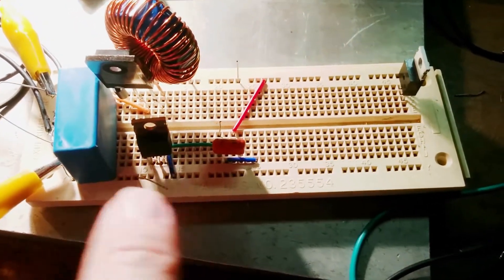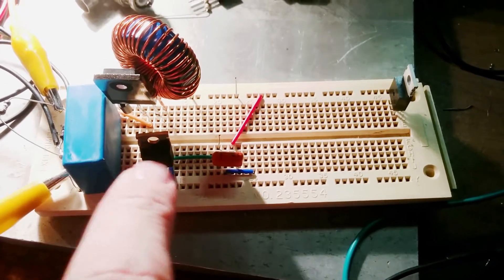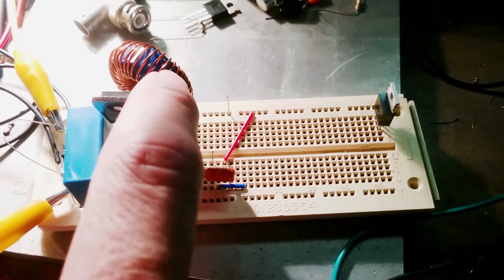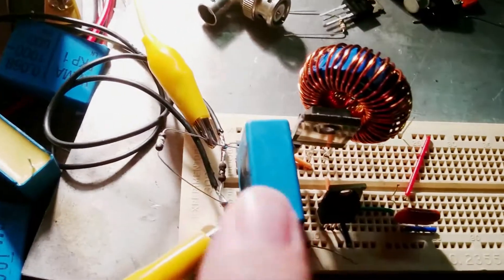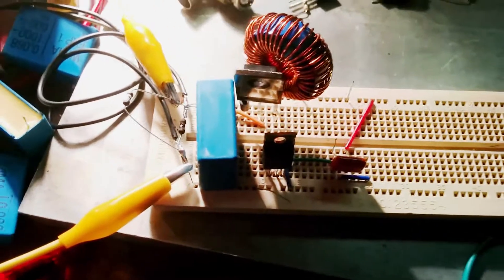This is a little switch-mode boost converter with a FET diode, a way oversized or undersized inductor, and a capacitor for output smoothing — and some blown-up load resistors, because I got the power ratings totally wrong. They catch fire when I turn it on.